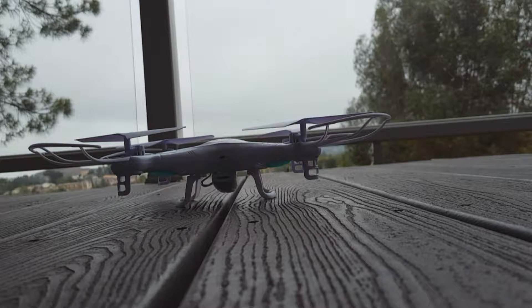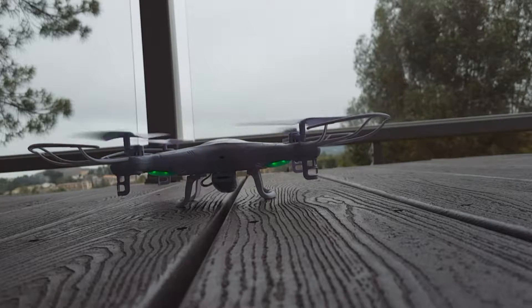So, you have yourself a drone. The SEMA X5 series is a great drone to get started, a great value for your money, one of the easier quadcopters to fly, and this bird takes a beating.